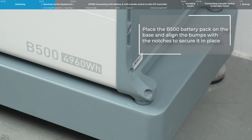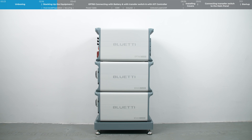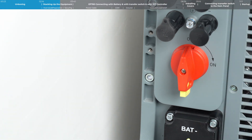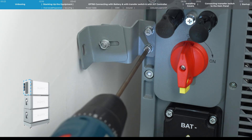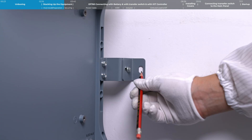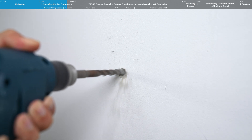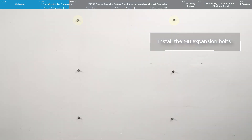Place the B500 battery pack on the base and align the bumps with the notches to secure it in place. To assemble the mounting brackets, attach the brackets to the battery packs first, then tighten the nut and make sure the bracket is tight against the wall. Mark the drilling position on the wall, remove all units, and drill a pilot hole at the marked position. Hammer in the expansion bolt until it's flush with the wall, then repeat the same process for the remaining pre-drilled holes.